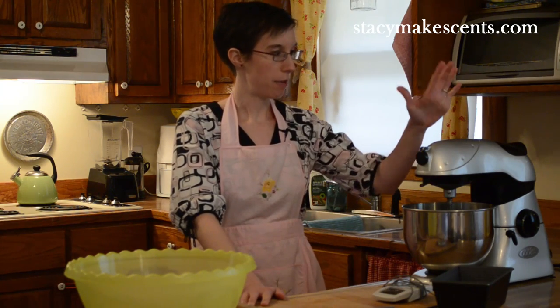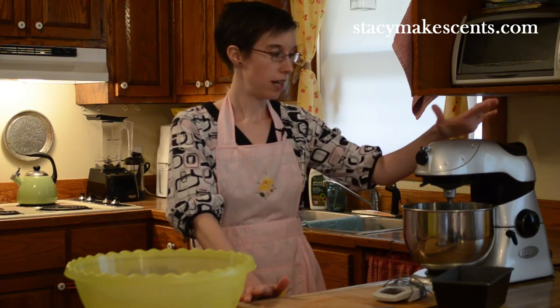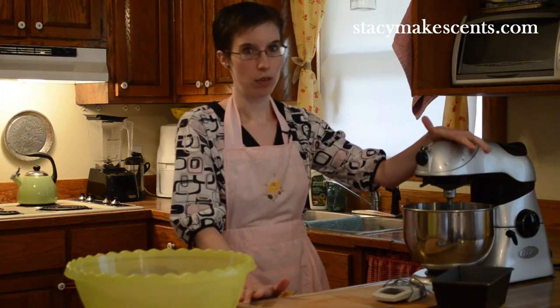So when I get started, I mostly use my mixer, and I use this to knead. You can knead by hand — you don't even need this. But this is my favorite way to knead.